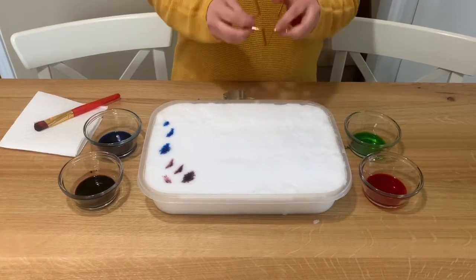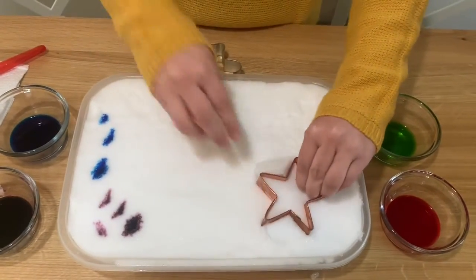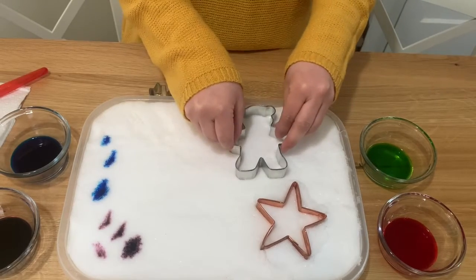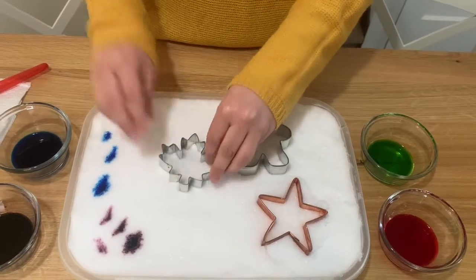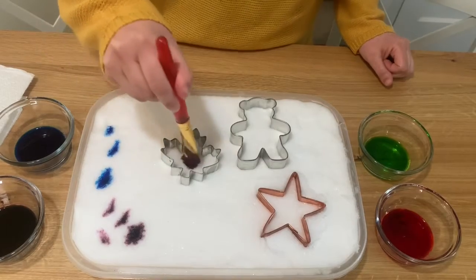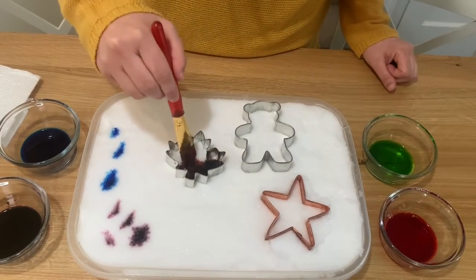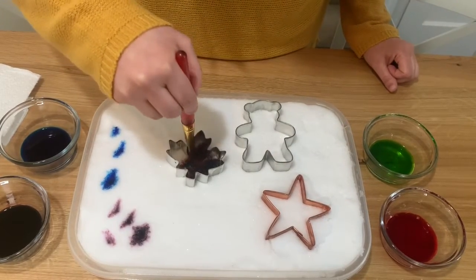another fun trick for painting on snow is to use cookie cutters. You can put your cookie cutters into the snow — I'm going to put it a little too deep — and then paint inside the cookie cutter.